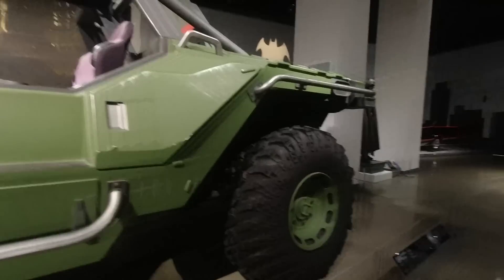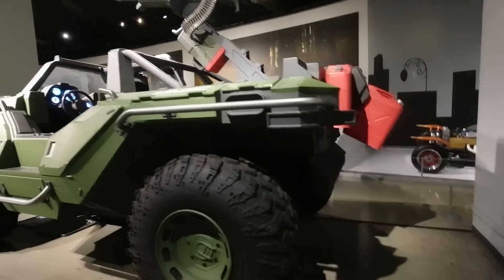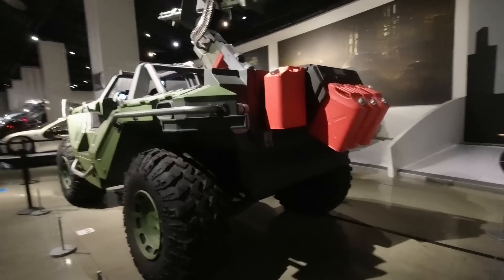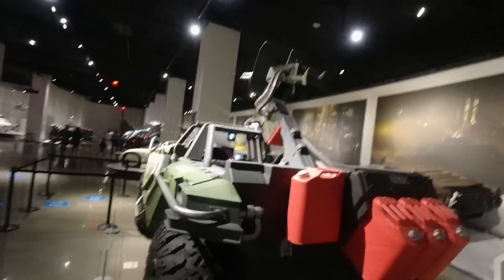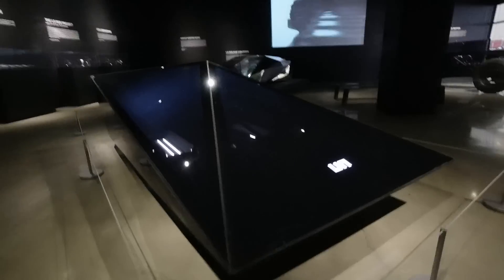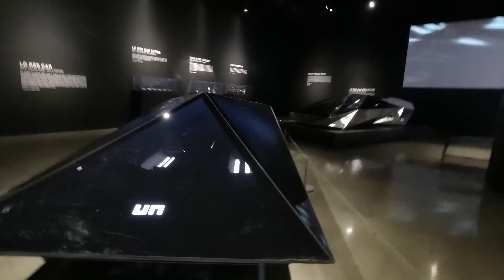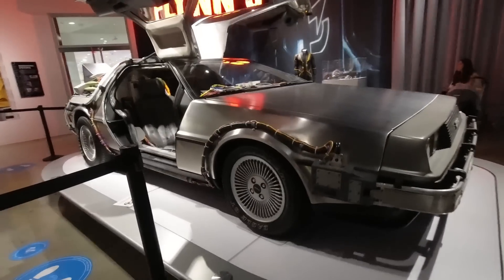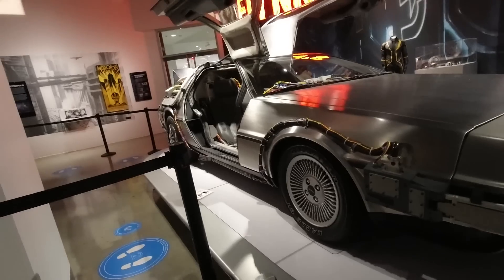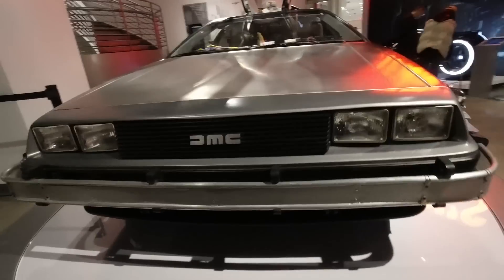Oh, what is this? This is Halo — a warthog. This warthog is really big. I guess Master Chief is a big guy, turns out. Look at this guy. I see where they got their inspiration from. It's the car that started it all.